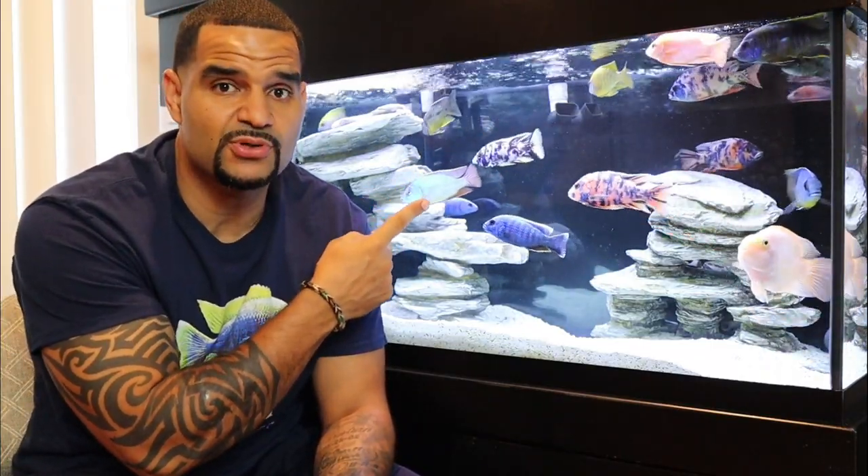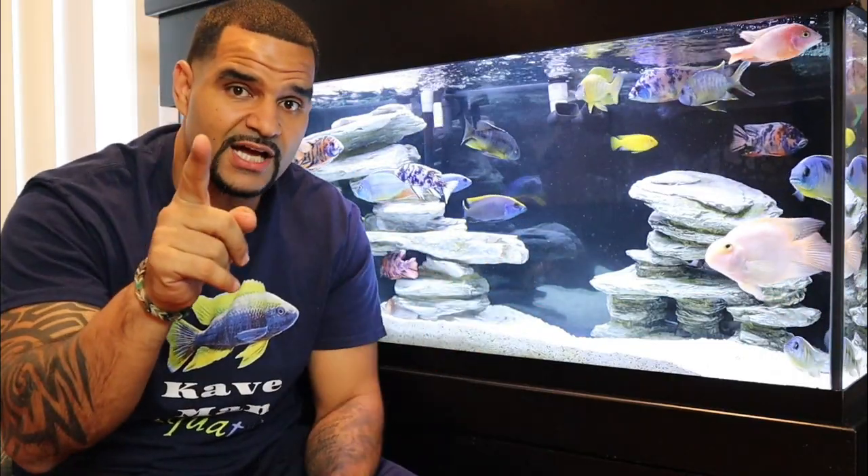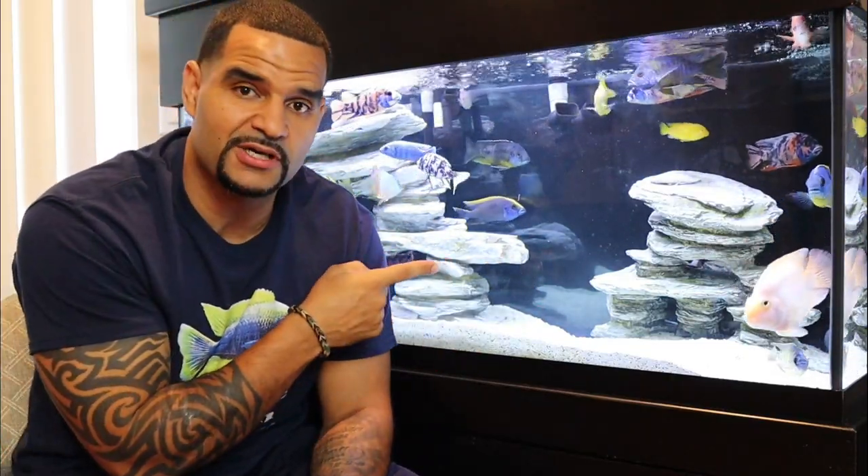Now that I've got you thinking about wave makers, you should definitely watch the video up here which will help you decide the proper placement for your wave maker. But before you do that, make sure you hit the subscribe button so you don't miss any new content. See you on the next one.